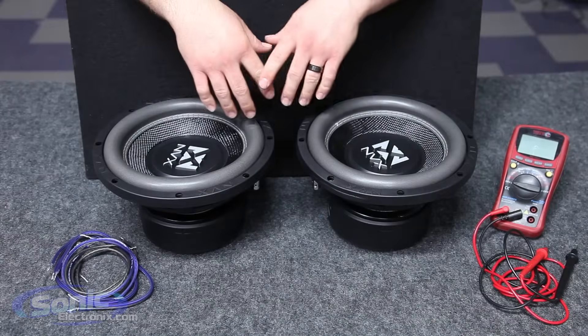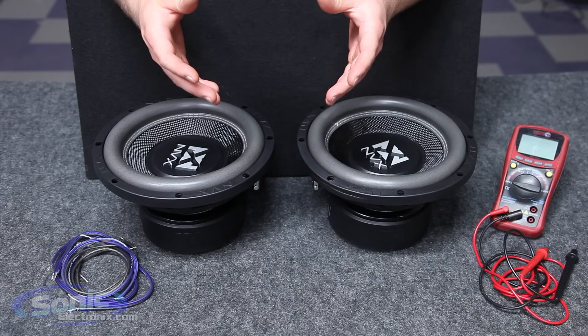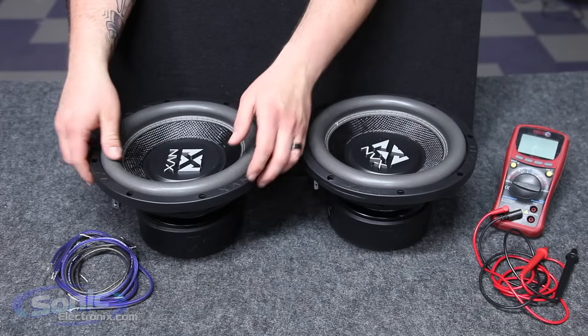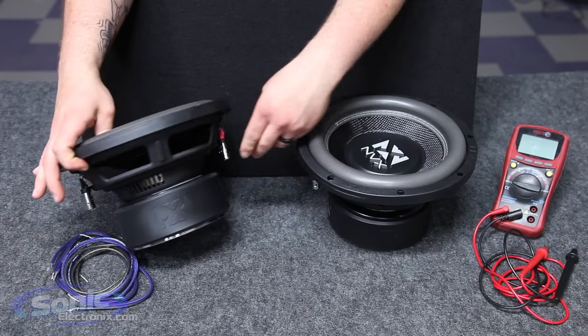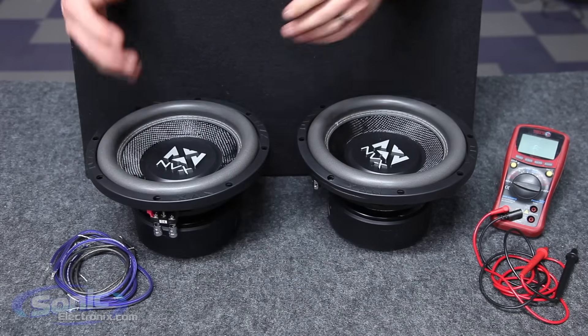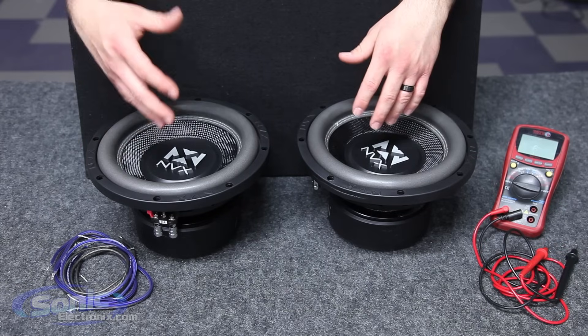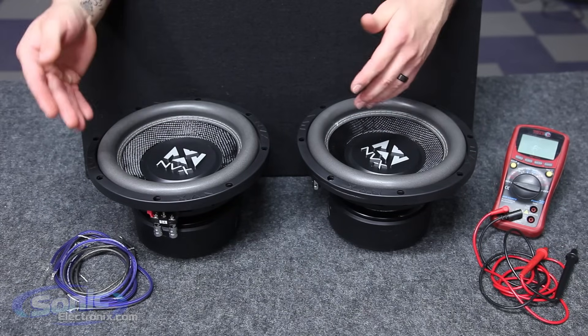Here we have our MVX VCW104s, which are a dual voice coil subwoofer at 4 ohms per coil. One way to be able to tell that — you'll see two sets of terminals, one on each side of the actual basket. I prefer to actually test the impedance prior to wiring up the woofers just to verify that I do have the correct resting impedance per coil.